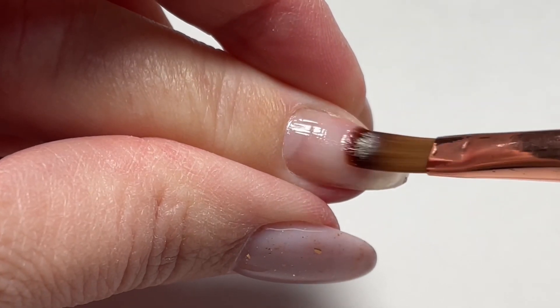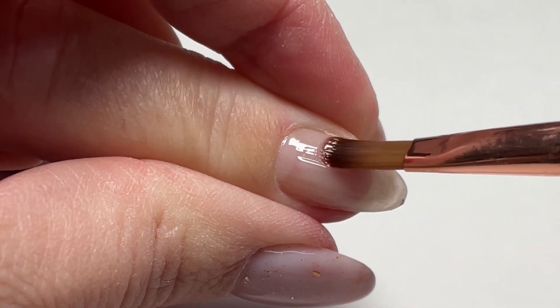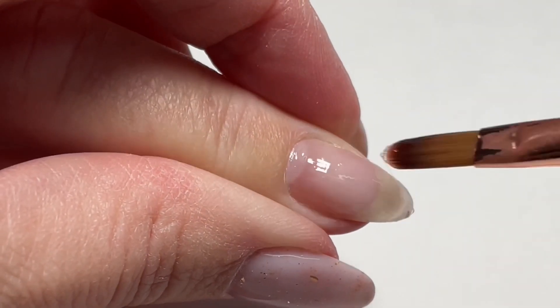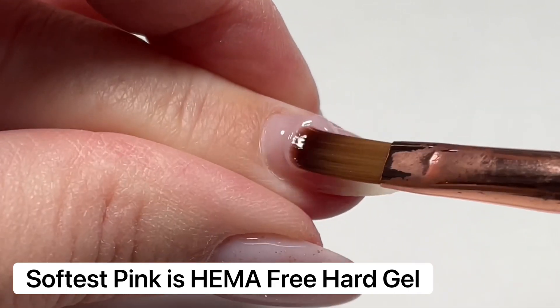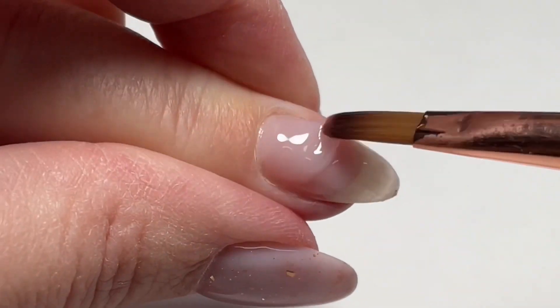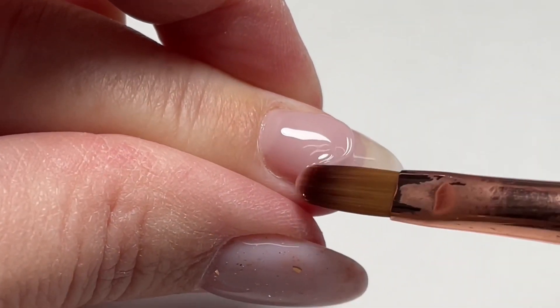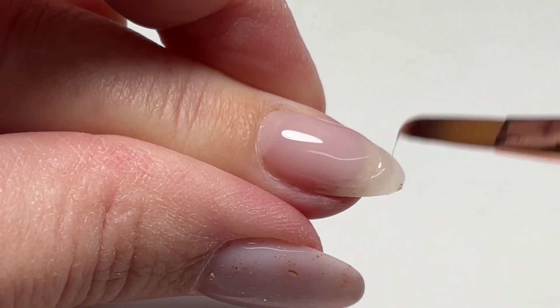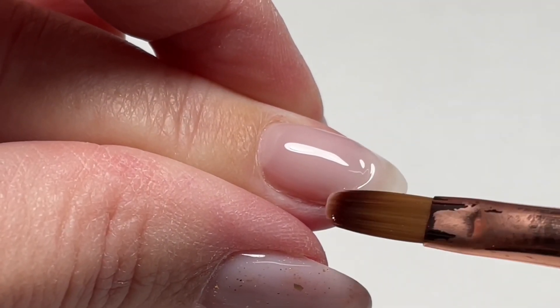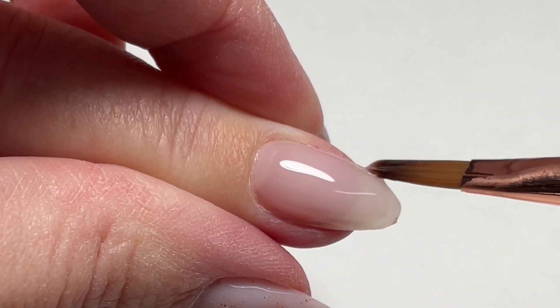Now we're going to move on to our slip layer and apply that thinly. You can see this is a beautiful self-leveling gel, very similar to work with to our Construct. Now we're going to go back in and place our second bead. We haven't cured in between because we want that slip layer to guide the gel down the nail. Gel follows gel, so it's super important that we do not get this on the skin and that we take the time to apply it perfectly.